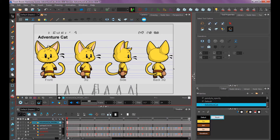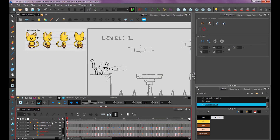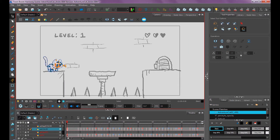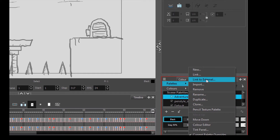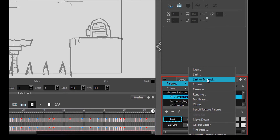With the eyedropper tool, you can actually go outside the application. If you have a second monitor or resize your window, you can use the eyedropper directly on the image file itself, so you don't have to import an image into your scene. Once you have all your colors, you can move your model sheet off to the side as reference or delete it. If you want to reference the palette from the model sheet you created, go to the palettes window, click the three bars, go to Palettes, and choose 'Link to External.' This way, if you change a color in the model sheet, it'll update all your animation scenes.